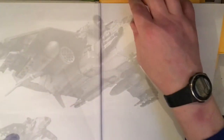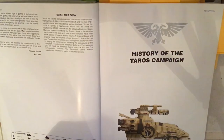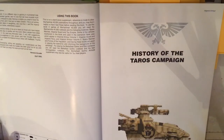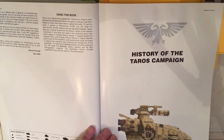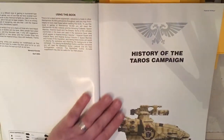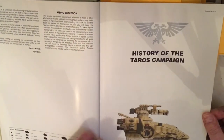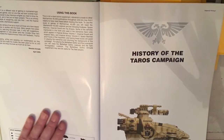Opening it up, it's done in sections, the first being the history of the Taros campaign. This Imperial Armor is called the Taros Campaign and it's basically about the Tau taking over the planet of Taros and the Imperium finding out about it. Straight away you can see the quality of the paper — it's very thick — and right off you've got an example of some of the coloured artwork produced in this book.